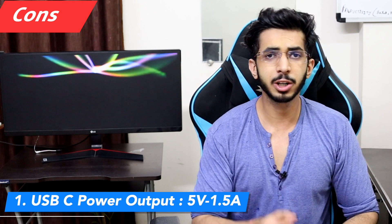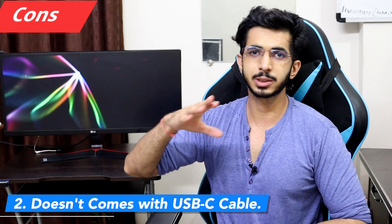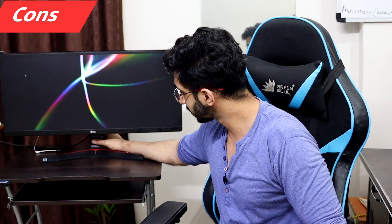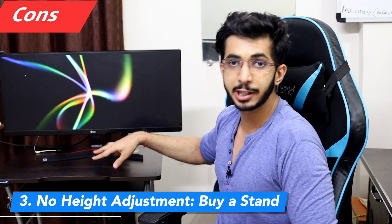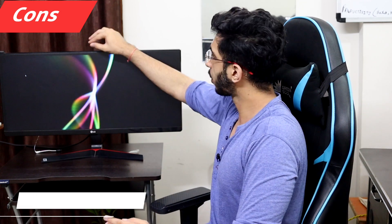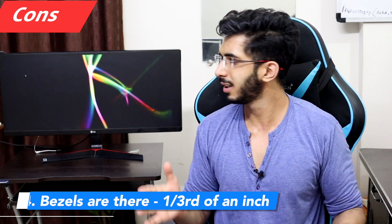The cons: first, the power output is only 5V 1.5A, so while my MacBook connects to it, it can't be charged through the monitor and the battery will slowly drain. Second, no Type-C cable is included in the box — you have to buy one separately for around 1,000–2,000 rupees (Thunderbolt 3 Type-C to Type-C). Third, the stand has no height adjustment, so you'll need a VESA mount or third-party stand. Fourth, some people may find the bezels — about half an inch — problematic.